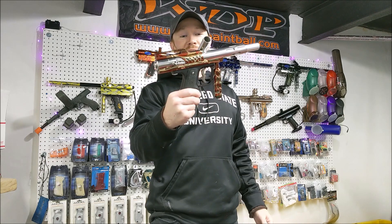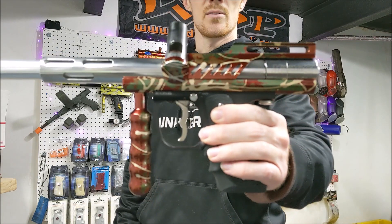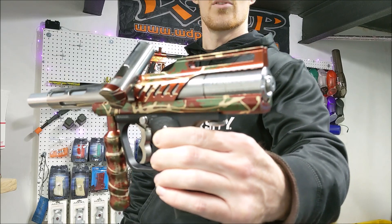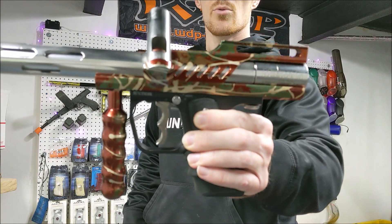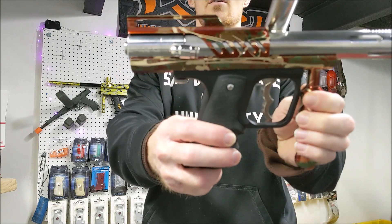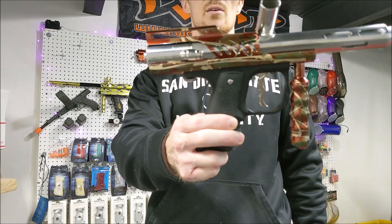I decided to give the gun a second chance. It came up locally and it's decked out in all these old school splash parts. I really like the camo splash — I believe it's a four color splash: brown base, light brown sponge, green sponge, and gold splash lines. Definitely a very nostalgic piece of the late 90s, early 2000s.